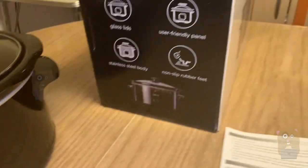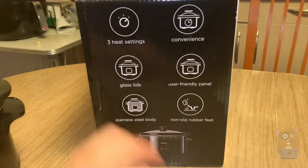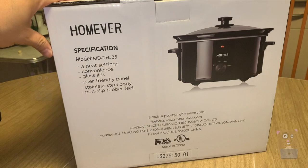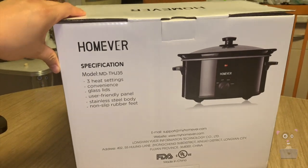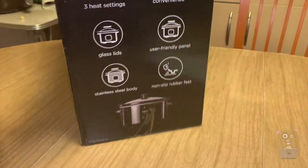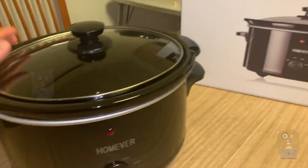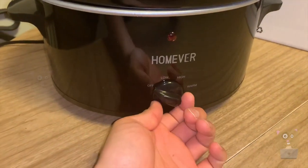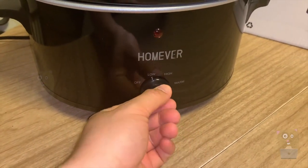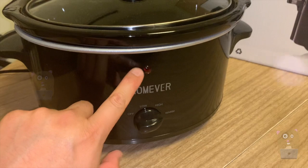Let me show some highlights on the box. Three heat settings, glass lid, rubber feet, and pegs. There is no auto-off for this. The dial goes: off, low, high, and then keep warm.